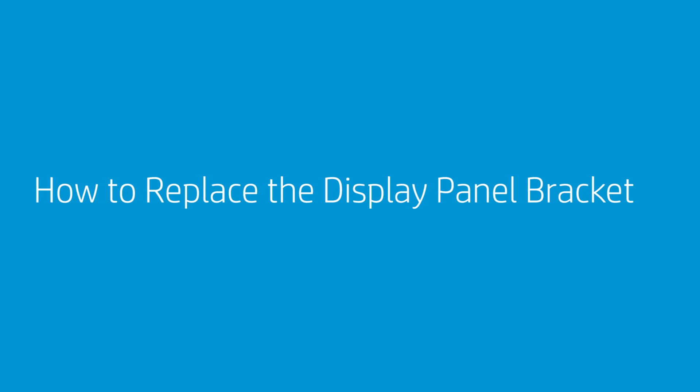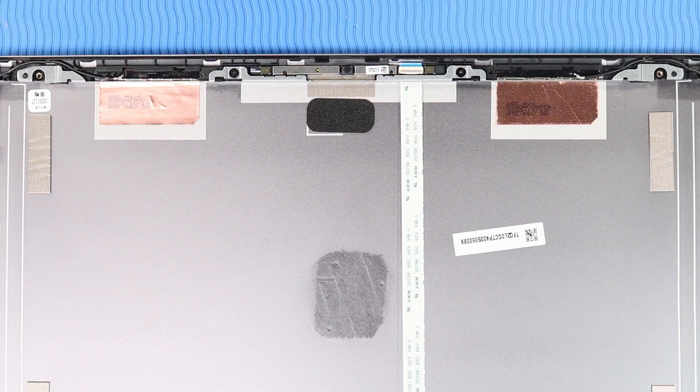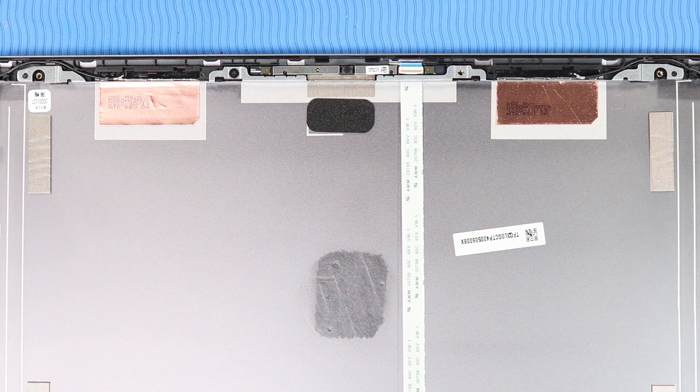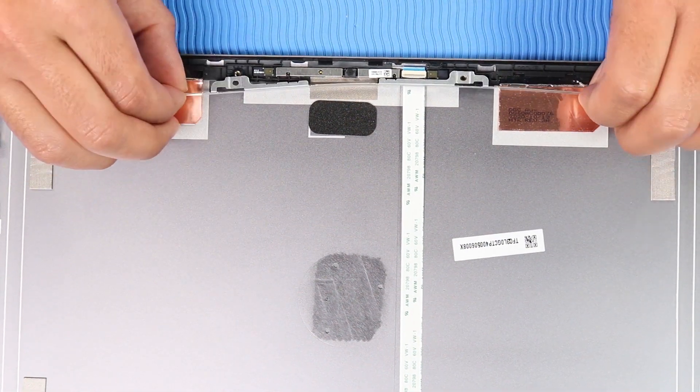How to Replace the Display Panel Bracket. Before you begin, remove the base enclosure, battery, M.2 solid-state drive, system fan, heat sink, display panel assembly, hinge cap, display bezel, display panel, and hinges. Removal: Remove the two P1 Phillips-head screws that secure the display panel bracket to the display enclosure. Release the display panel bracket from the retention clips on the display enclosure and remove.